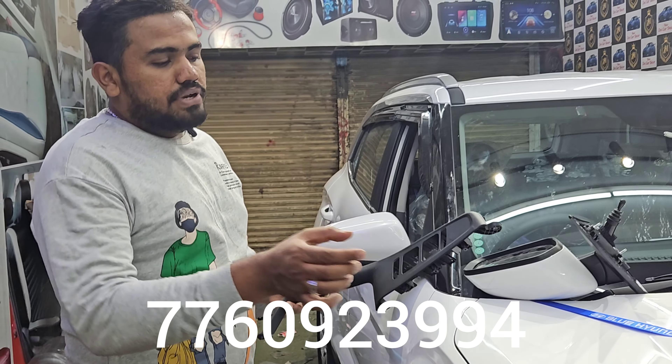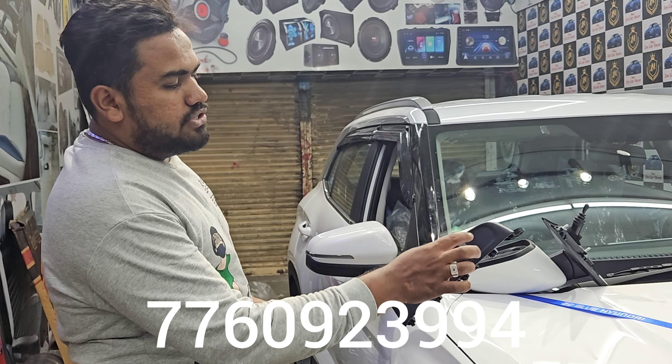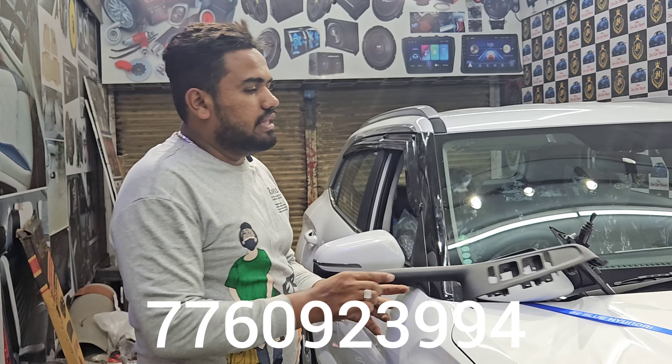We installed the automatic mirror folder. We installed the complete piece of the company.